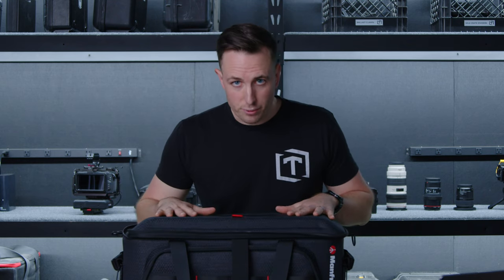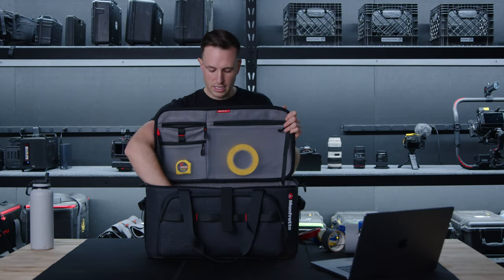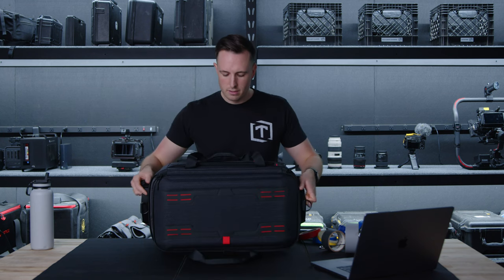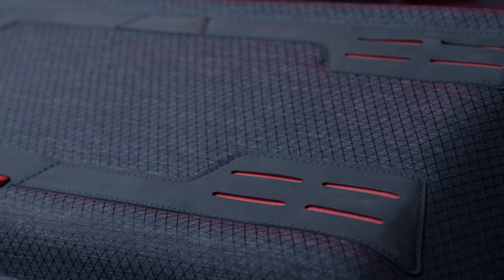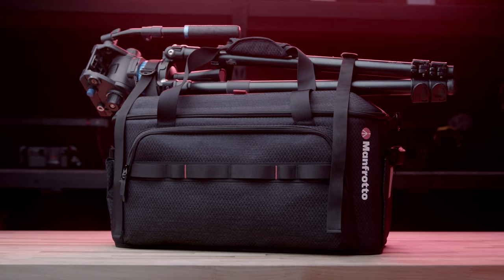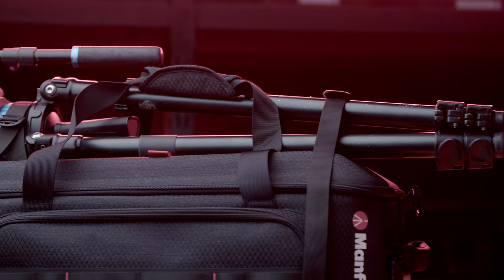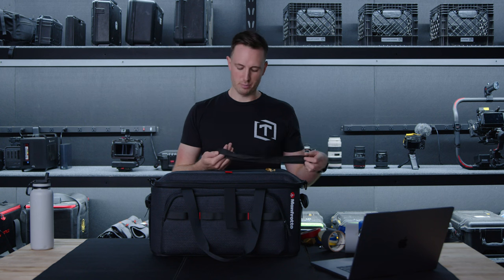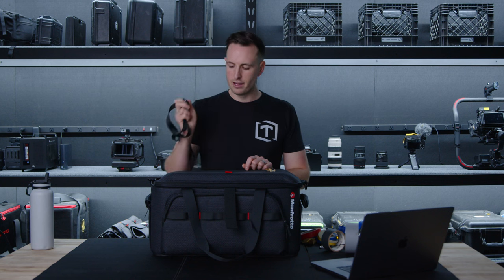Inside the lid, it comes with a shoulder strap, but it also comes with some little straps that you can hook through to strap a tripod right on top. It's a multi-use design — able to add a tripod to the top without adding bulk to the bag or having to carry a separate tripod bag. Cool little quick clip, quick release design for that.